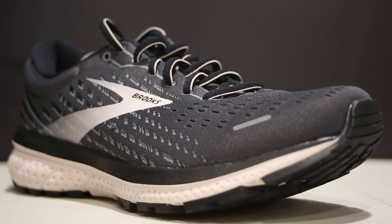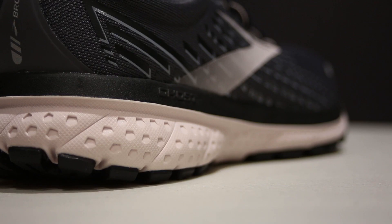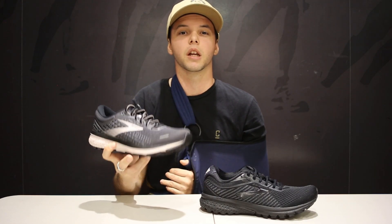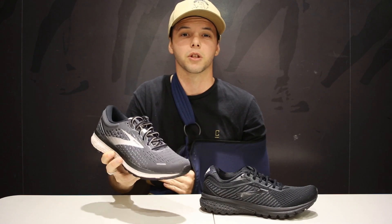The Brooks Ghost 13 is for a neutral runner — someone with a medium to high arch who doesn't need too much stability on the inside of the foot. If you roll out or stay quite straight throughout the whole step, this shoe is going to work quite well, and if you get a little bit lazy it will too. Pretty much for someone who wants to do 5Ks all the way up to a marathon. It's not going to be the fastest shoe, but it is that workhorse — you're going to get heaps of Ks out of it and bang for buck, it's an awesome shoe.